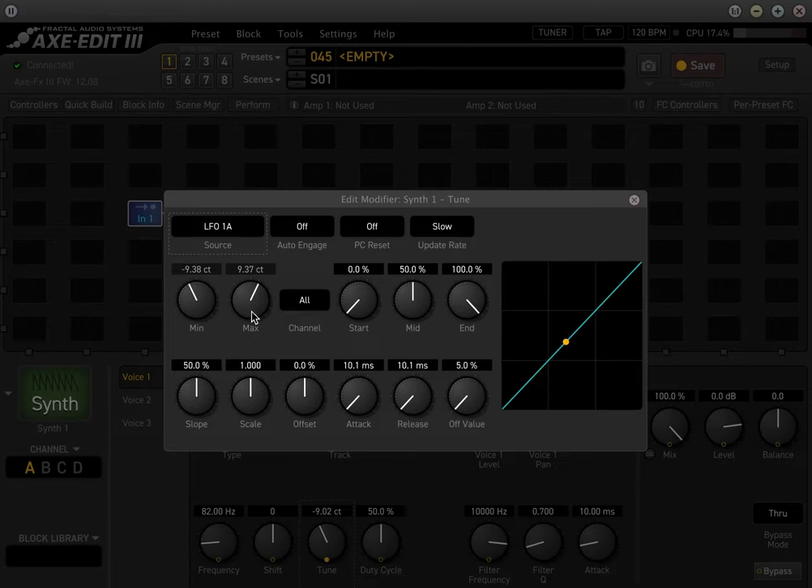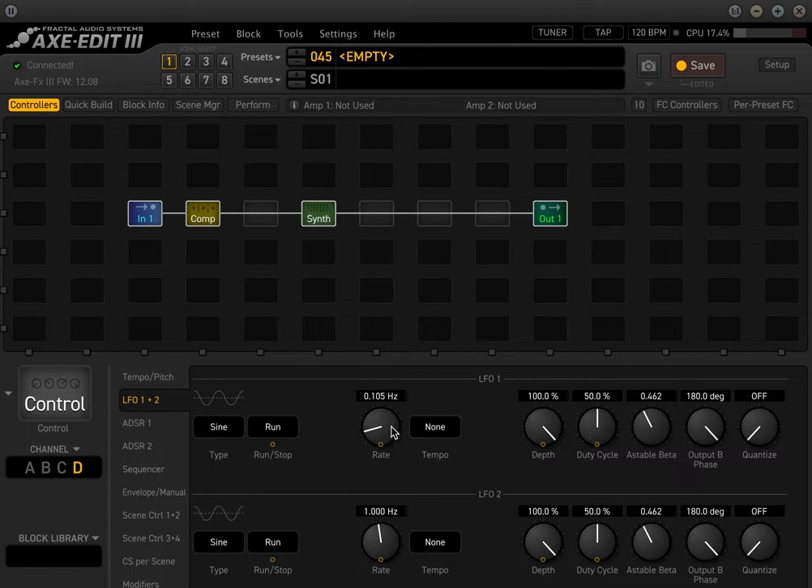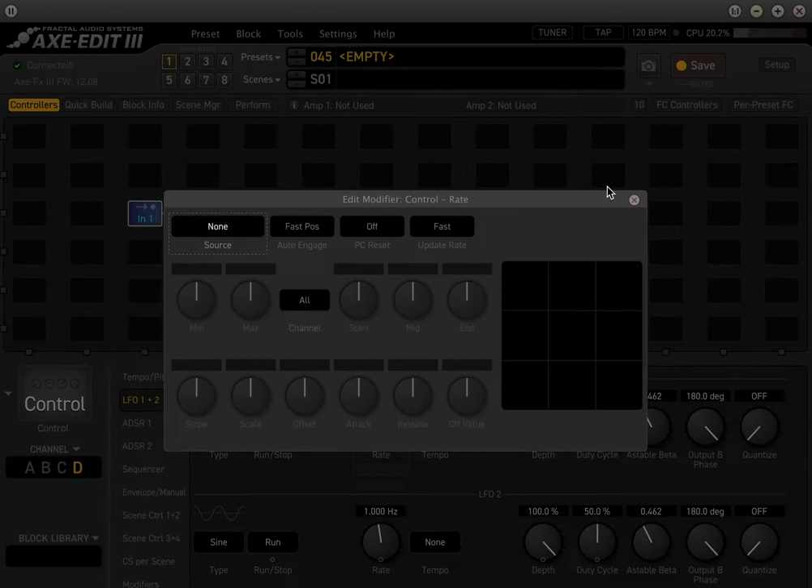If you need something wider, you can adjust the min and max value. If you need it to swirl faster, go into the controllers menu and adjust the rate. You can always tie these to an expression controller as well.